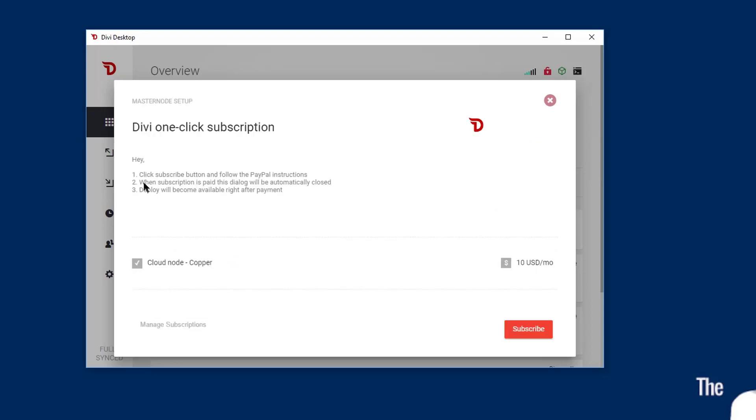You'll see the window's going to change. You're going to click the Subscribe button and then follow the PayPal instructions. If you have a PayPal account, it's going to be super fast. Total time frame for this for me was about 18 minutes. It shows you your fee right there — Cloudnode Copper is $10. Go ahead and click Subscribe.